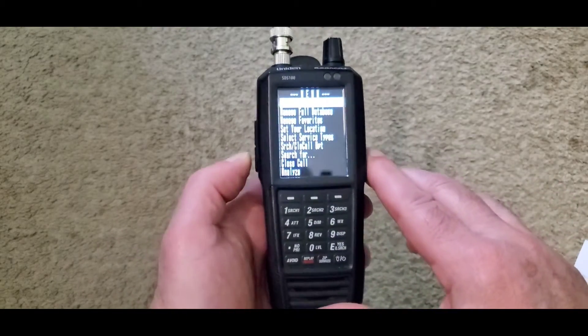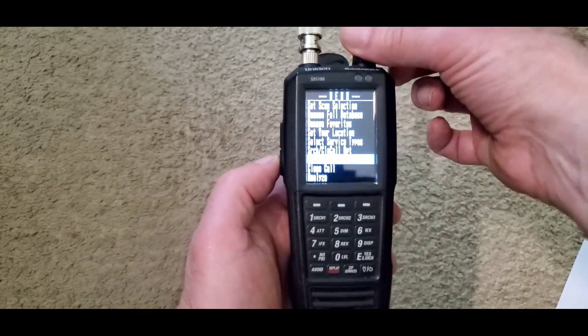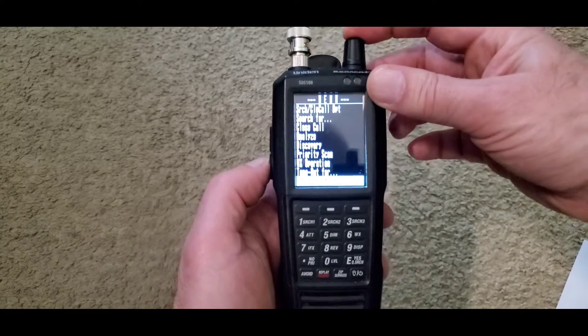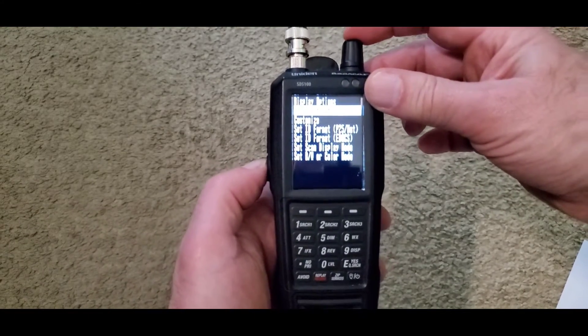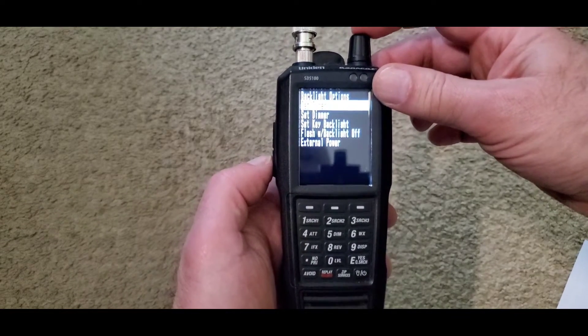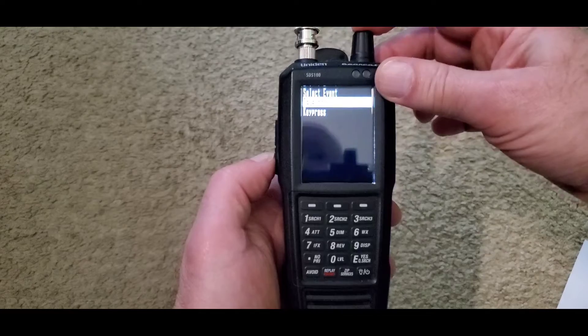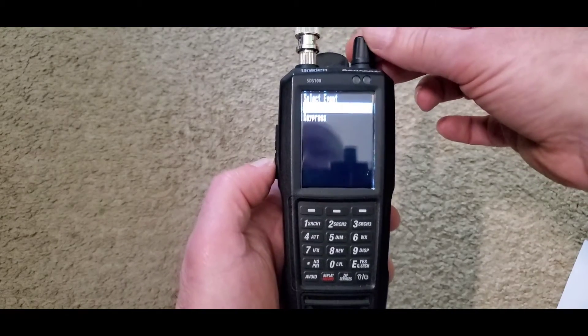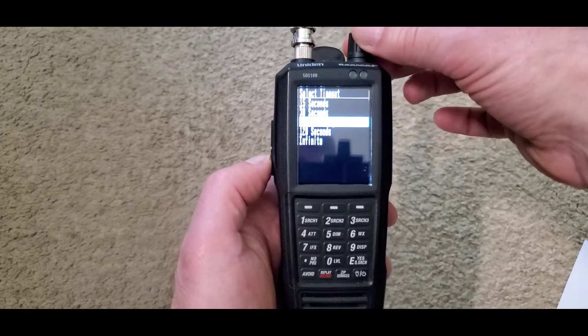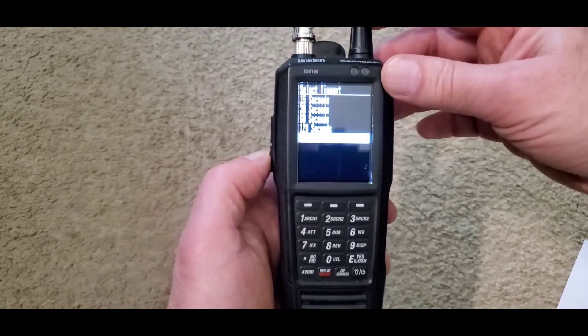scroll downward until you come to Display Options and select. Select Backlight Options, select Set Timer, select Key Press, and make sure that Infinity is selected.